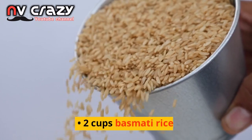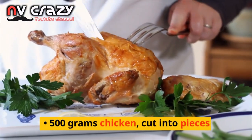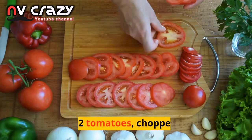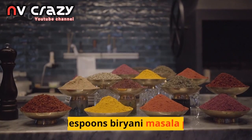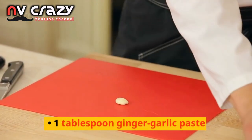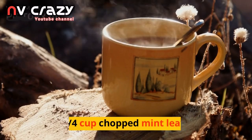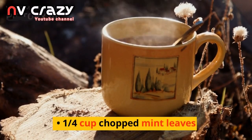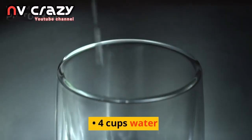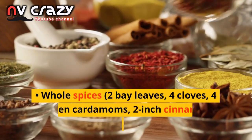Ingredients: 2 cups basmati rice, 500 grams chicken cut into pieces, 1 large onion thinly sliced, 2 tomatoes chopped, 2 tablespoons biryani masala powder, 1 tablespoon ginger-garlic paste, half cup plain yogurt, quarter cup chopped mint leaves, quarter cup chopped coriander leaves, 4 cups water, 3 tablespoons cooking oil.